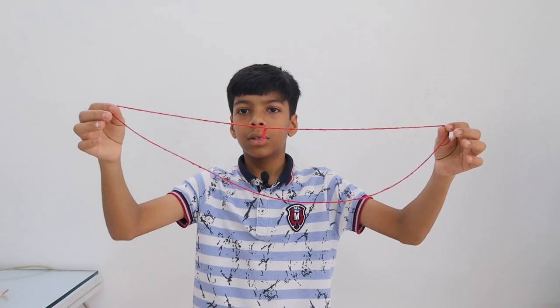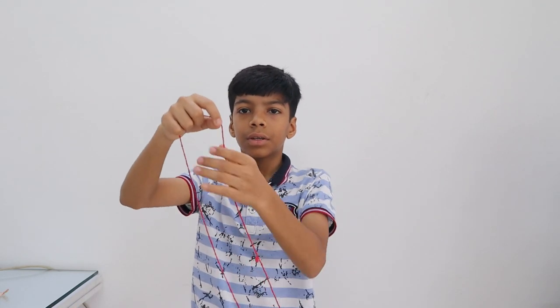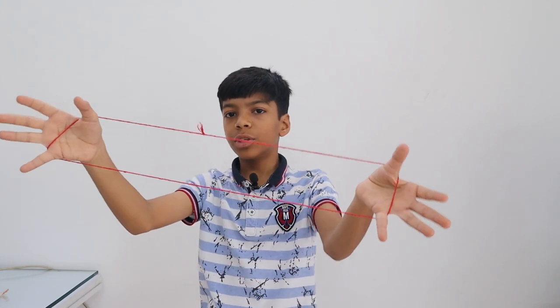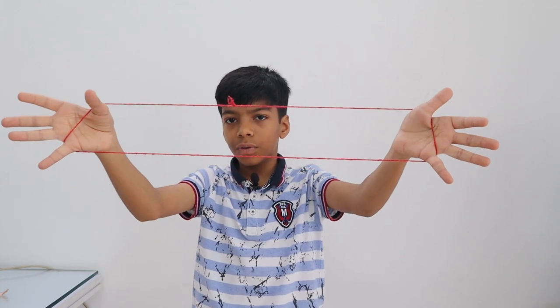Let us begin. The first step is to take a string and put it in your hand like this. This is a common step in most of these things.